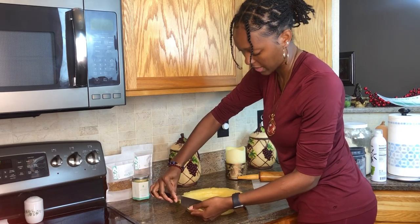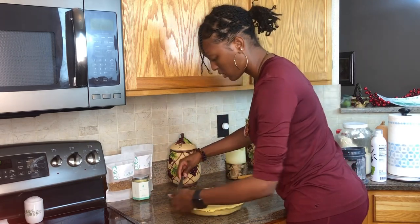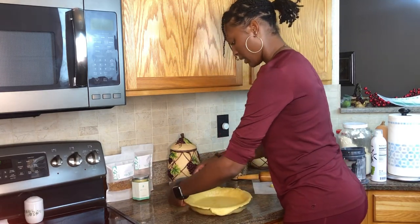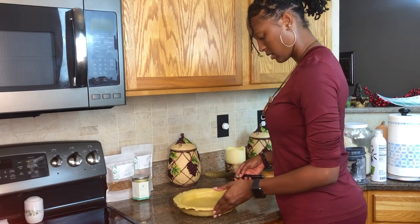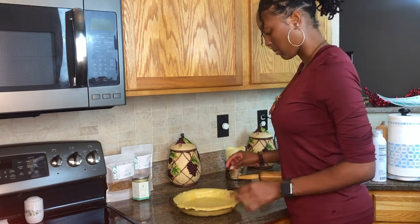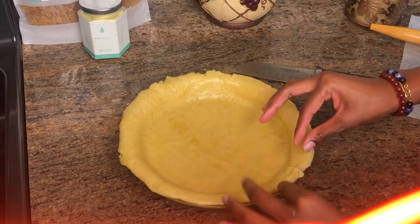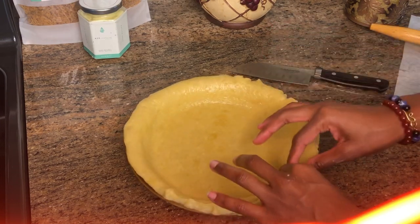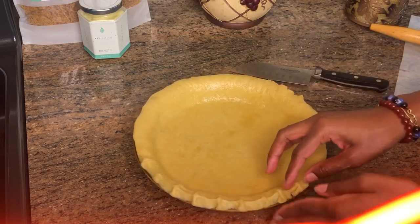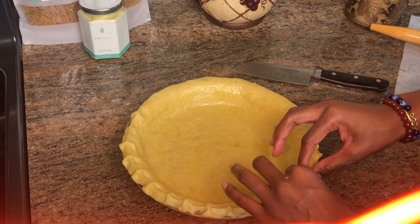We're going to cut off the excess pie crust that's hanging off the sides, and you can save that in case you have any mistakes you need to patch up. It really depends on your preference on how you like to do your edging, but I like to do mine in the pinching method — I don't even know if that's really what it's called, but I just pinch everything together. I'll continue to do that around the whole edge of the pie crust.